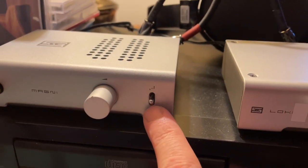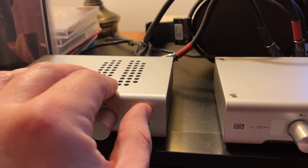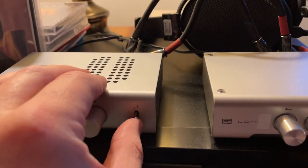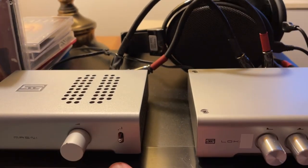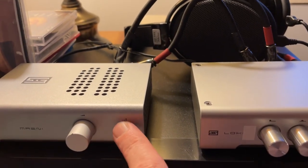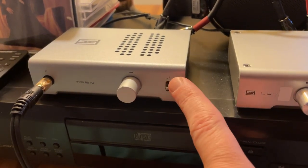On the Magni 3 Plus, we've got the gain switch here. It's got negative gain on the bottom, medium gain in the middle — which I keep it on for these headphones; they're 150 ohm, I think 90 dB sensitivity — and then for the real high-impedance headphones, you would go to high gain.